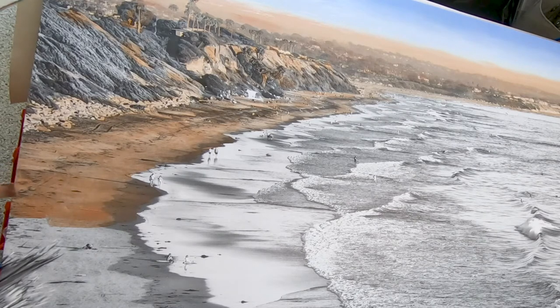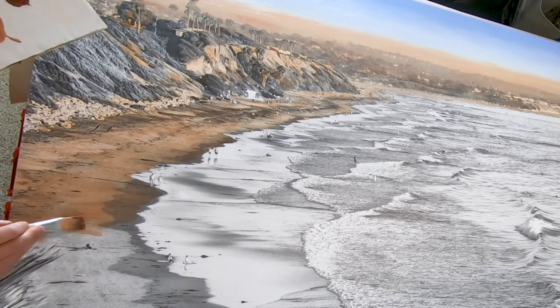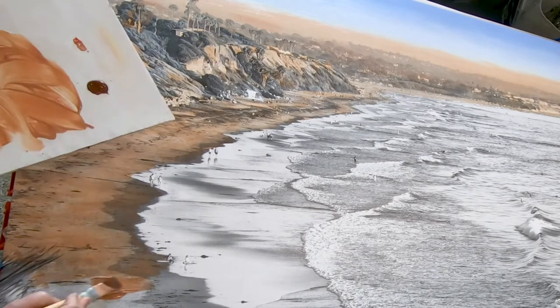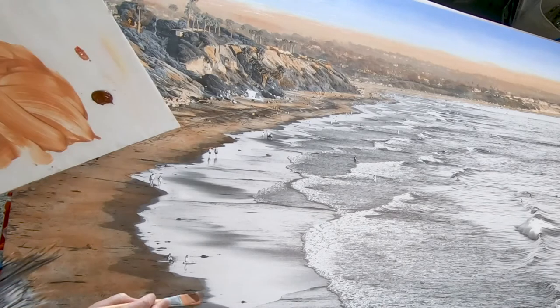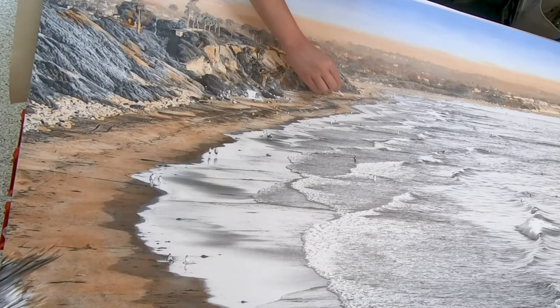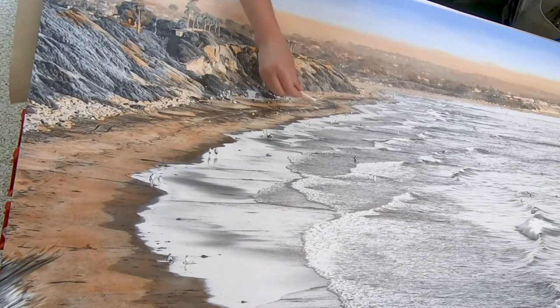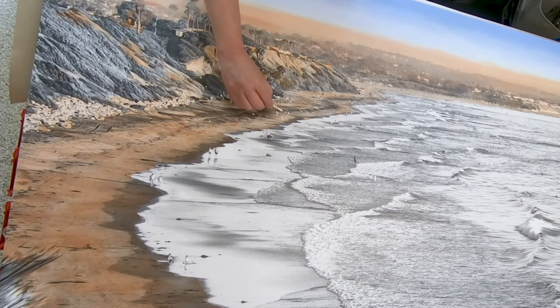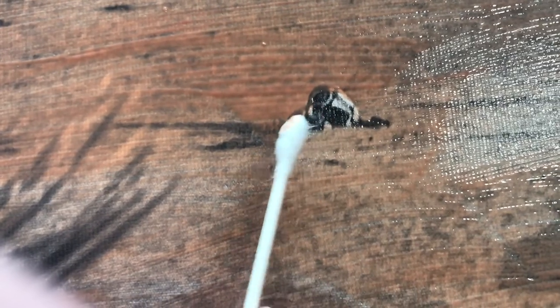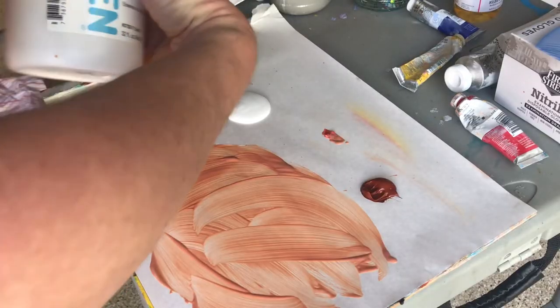I'm also adding a little bit of paint to the sides of the canvas — it's about one-and-a-half inches thick. It's going to get a floater frame later, and I leave a little gap so you can still see the sides. While the acrylic medium is still wet, I can remove some of the color from the people on the beach using a Q-tip cotton swab.